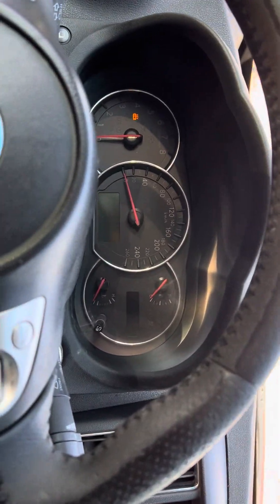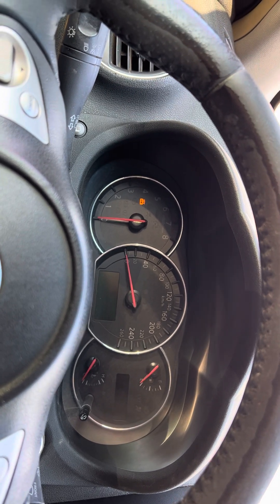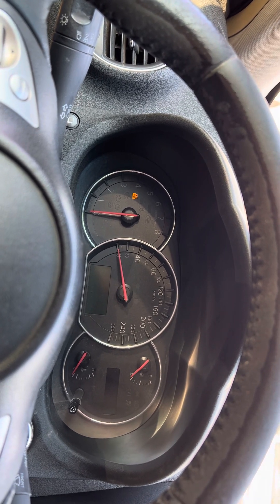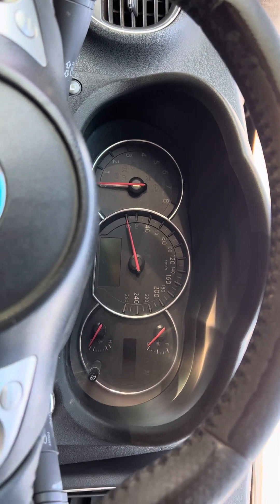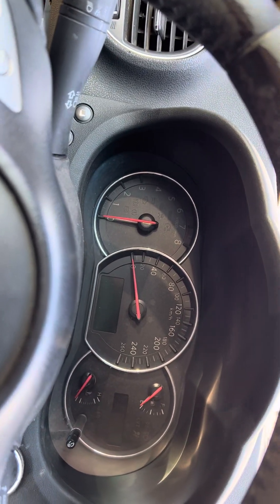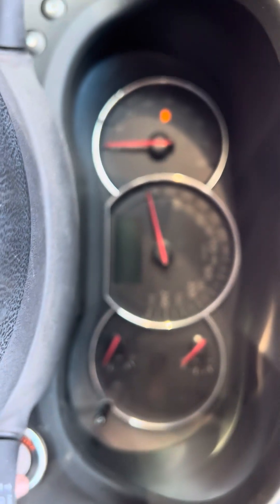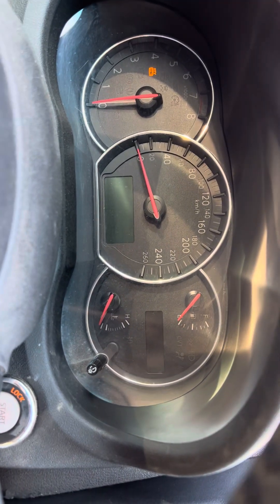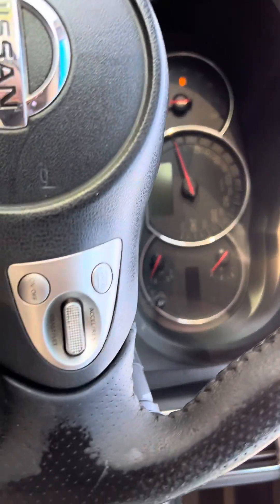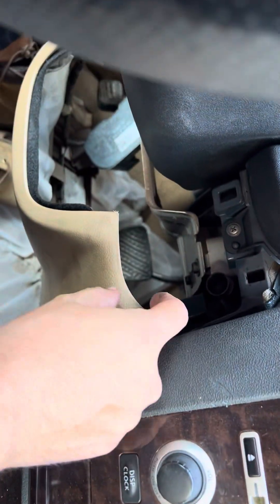Hello everyone, I'm making this video to help anyone facing the same issue with the Maxima. I think this is happening for Maximas from 2008 to 2014. This morning I came to start my car and it's stuck on lock — whenever I push the start button, it stays the same.